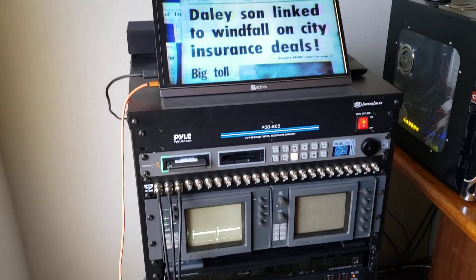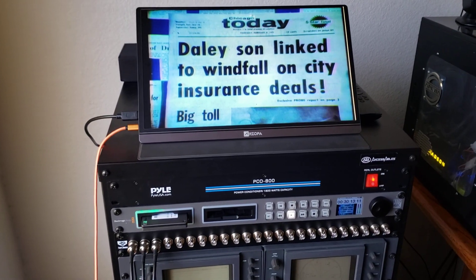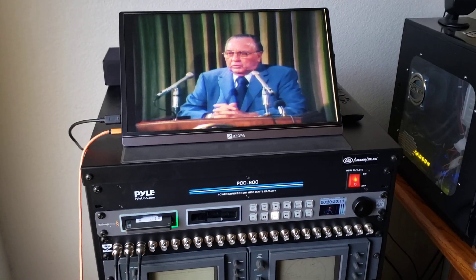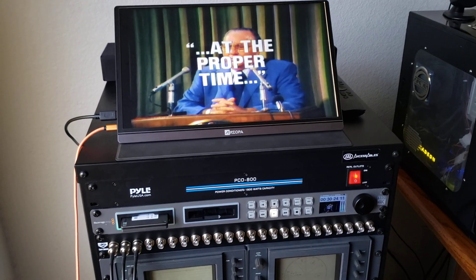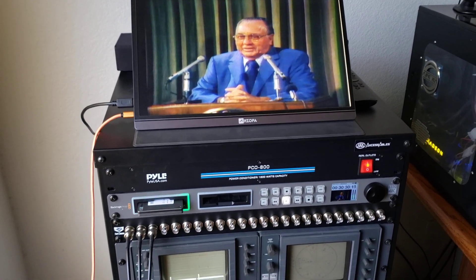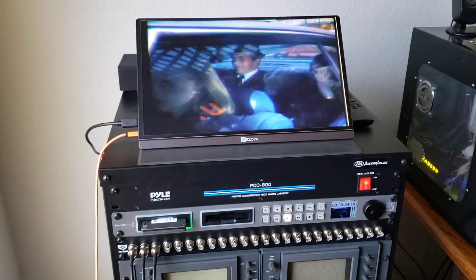But ProRes is a really good way to record your master files, especially in 10-bit uncompressed, which I highly recommend for standard broadcast video, 4:3 video, which would be like your Betacam SP and other videos. If they're looking for high definition, we could also do high definition on this Blackmagic ProRes recorder. So ProRes is really the way to go.